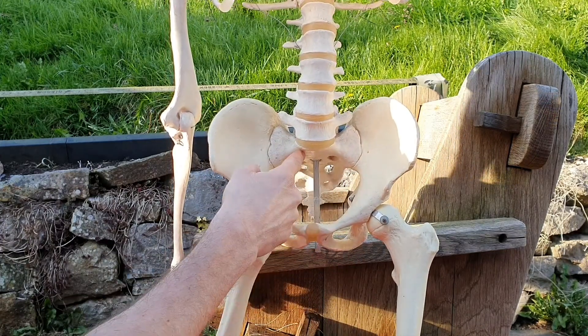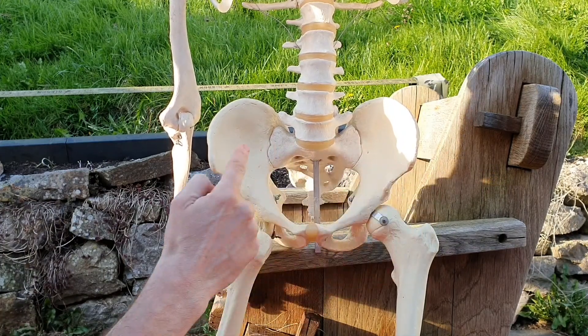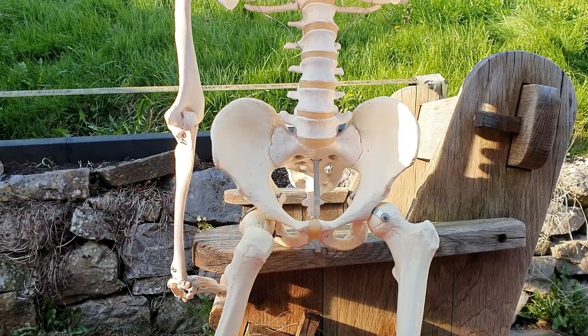So increased nutation here is not going to happen. As the ligaments shorten to resist that, it's going to pull the ilia together, which is going to increase the pressure around the SI joint. I hope that helps.